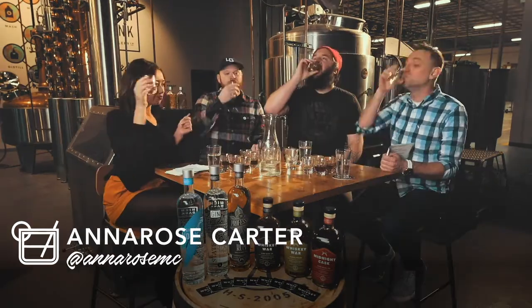I co-host that with my friend Anna Rose Carter and she is hilarious. Today we are making what is inside of your cabinet — not necessarily what is at our bar, or in our distillery, or around these barrels.